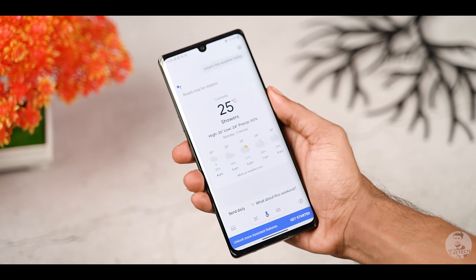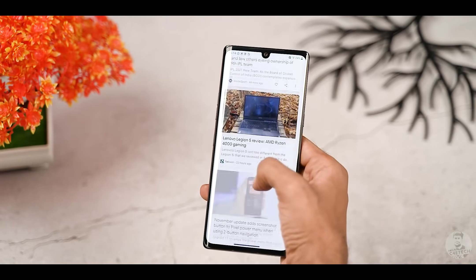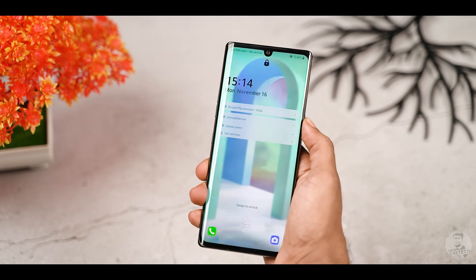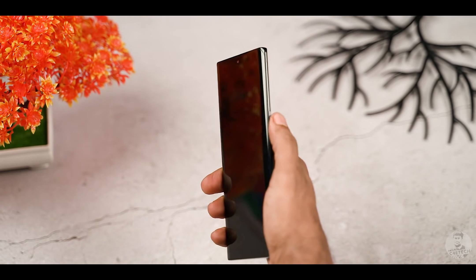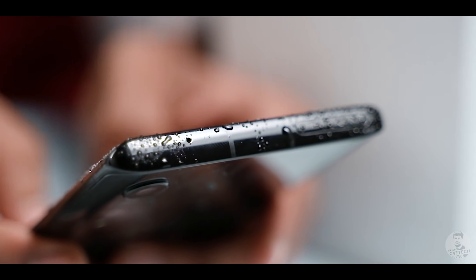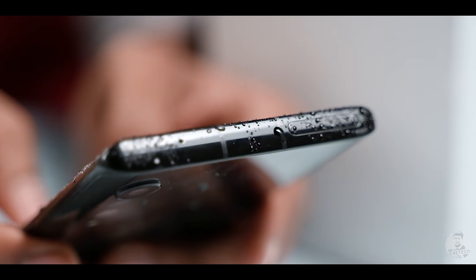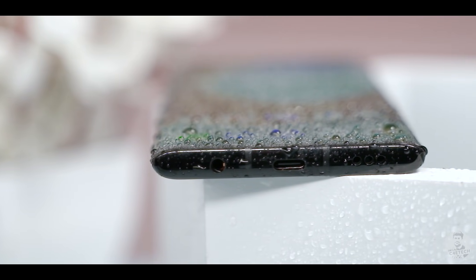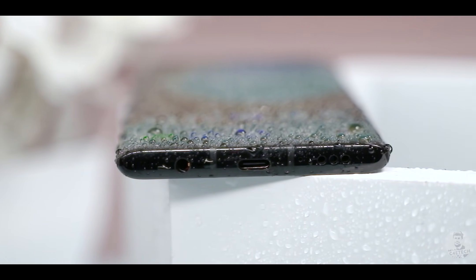Coming back to the buttons — the power button placement LG has nailed here. With such a tall phone, the button placements can sometimes be odd; the power button could end up being a little too high and hard to reach, but I'm happy to report that is not the case here. The top has a noise cancelling microphone along with a hybrid SIM slot. The bottom is where we find the headphone jack, mic, Type-C port, and the downward-firing loudspeaker.